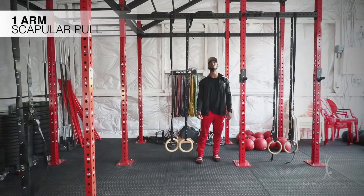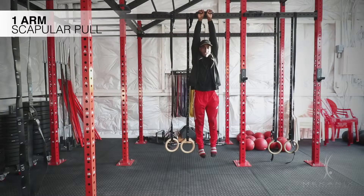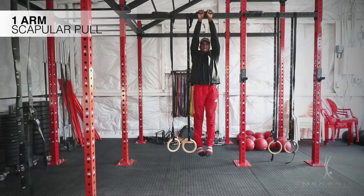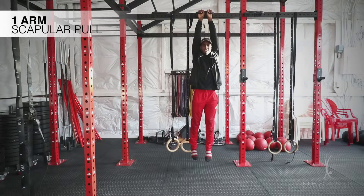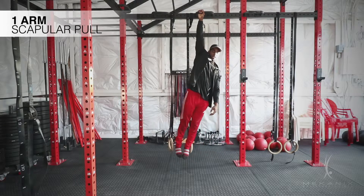These are one-arm scapula pulls. Two-arm scapula pulls is just hanging and engaging your lats. One-arm scapula pulls is the exact same thing, just a little harder because now your whole entire body weight is on one arm.